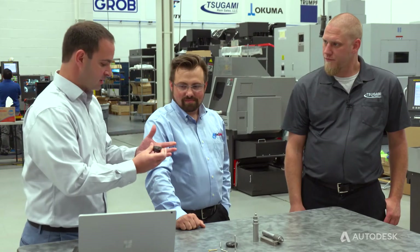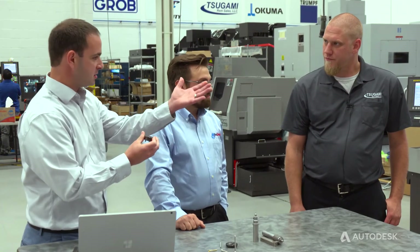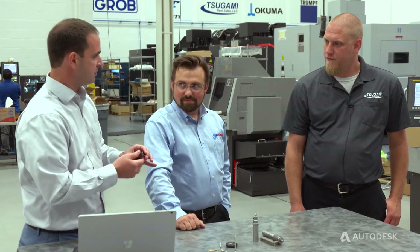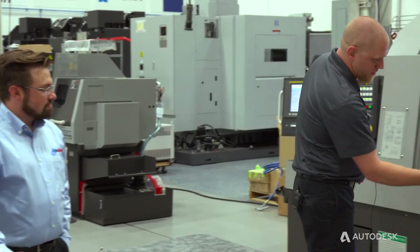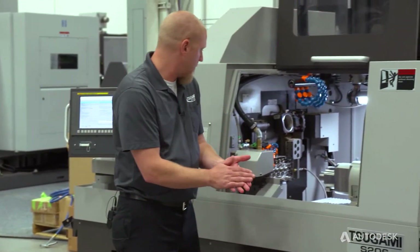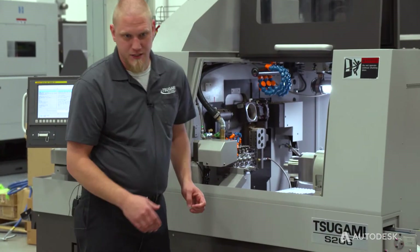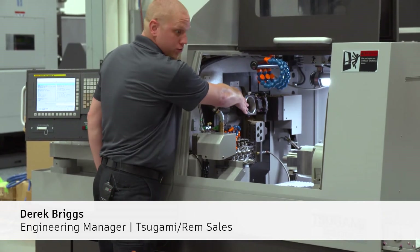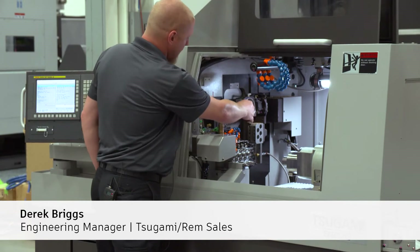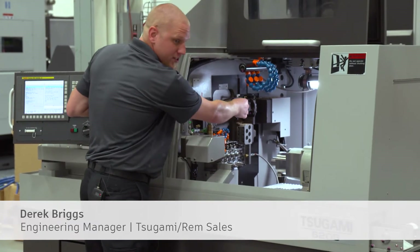So how do we set this up and what's the process and what's unique about this Tsugami machine for whirling? We have the Tsugami S206 machine here. That's a 20-millimeter, six-axis machine. The whirling unit mounts on a modular drive on the backside. There's a hollow ring inside of the whirling unit.